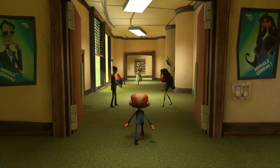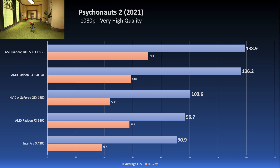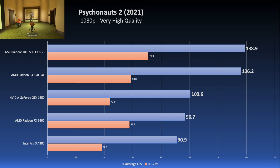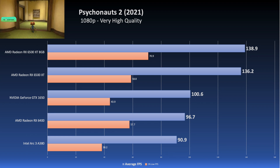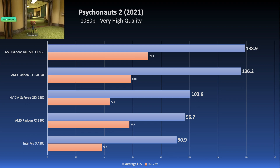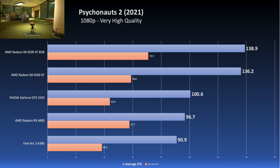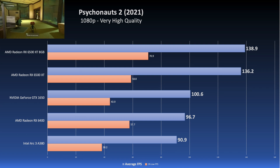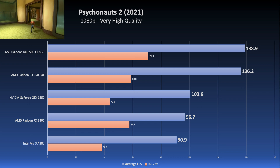Next is an easier-to-run game, Psychonauts 2, run at very high quality with no image scaling. Unfortunately, the A380 is at the bottom of the stack once again, but not unplayable in the slightest. The 1% low was not that great, but if you were to cap the frame rate to 60 or 75, you'd have a pretty good time. It didn't stutter all that much, so it was a very stable experience — just not at the top of the pack.